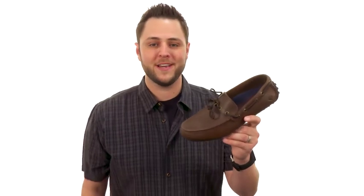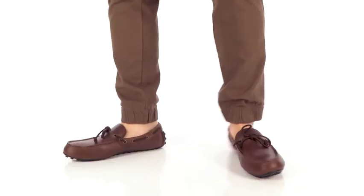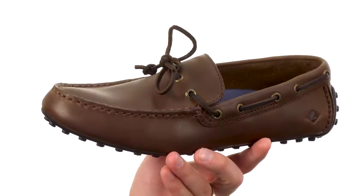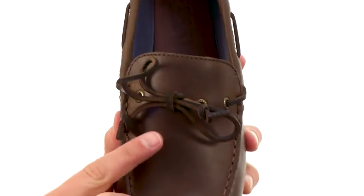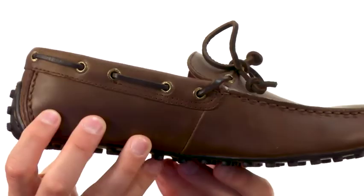Hey everybody, my name is Richard and this is the Hamilton II One-Eye, it's from Sperry. These have a smooth leather upper with that low-profile design, give you plenty of mobility. They have that nice leather lace detail that ties up there in the front — it goes all the way around the back, 360 degrees.